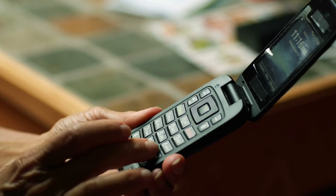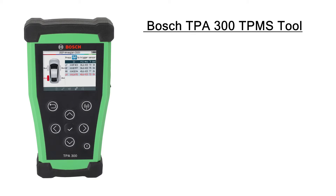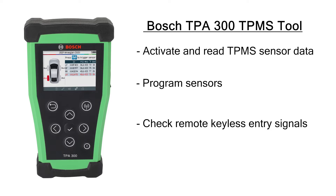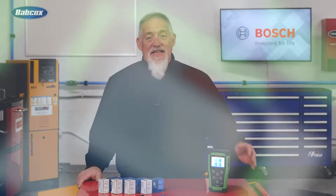Cell phones from the late 2000s look very different from today's cell phone, which is more than just a phone. The same is true for the next generation of TPMS tools and sensors. This is the Bosch TPA 300 TPMS tool. It can activate and read TPMS sensor data, program sensors, check remote keyless entry signals, and display sensor data in seconds.